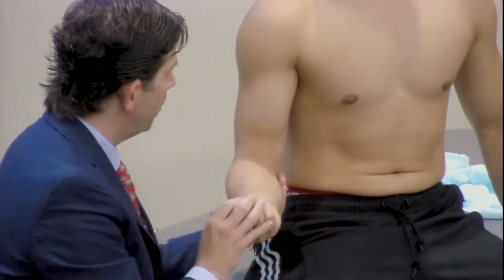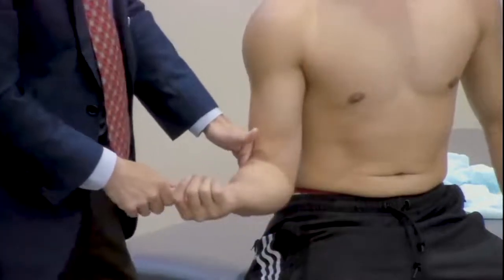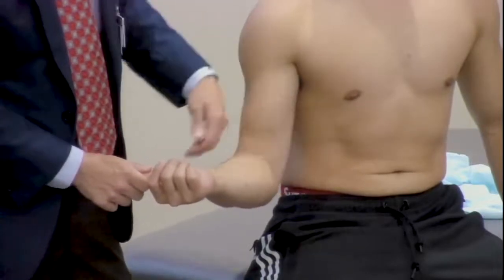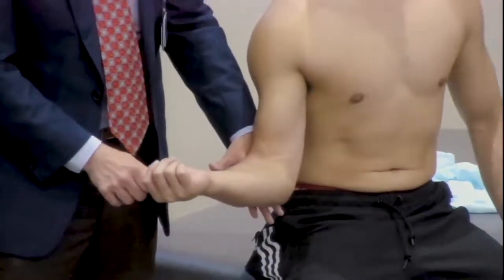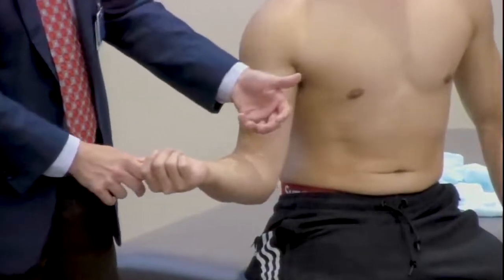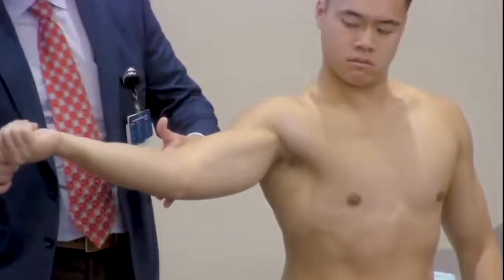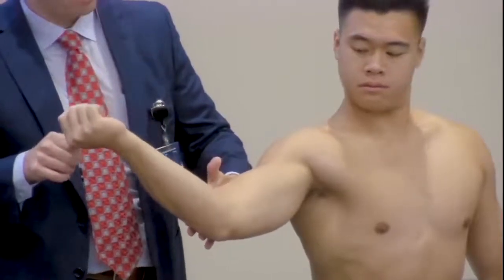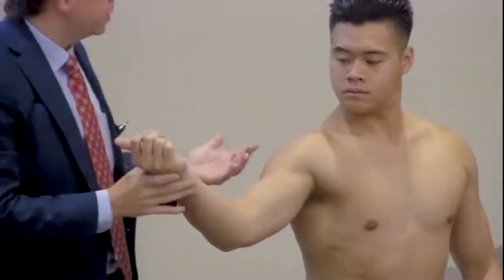One of the exams we do to reproduce pain or look at structures around the elbow is what we call the milking exam. The milking exam is really forced external rotation to stretch the inside structures. I hold my arm at the elbow and pull on their thumb, almost like milking through the thumb, and this may reproduce some pain indicating overuse injuries of either the ulnar collateral ligament or the medial epicondyle. The milking exam can then be taken a step further with the dynamic milking exam, where we flex and extend while grabbing the thumb and externally rotating, trying to reproduce stress through here, kind of like a pitcher does when he throws.